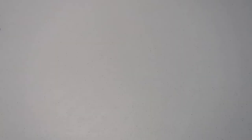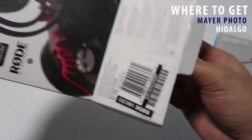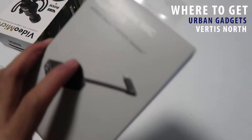So let's open first the Rode VideoMicro and 3.5mm mic adapter. The first thing that you will notice is this furry thing, which they call the Dead Cat or the Wind Muff. And inside of it is the microphone, the shock mount, and the cable.